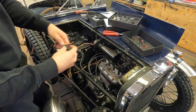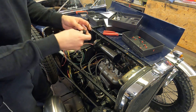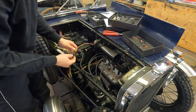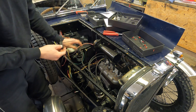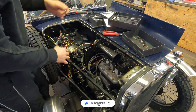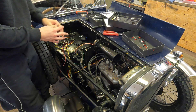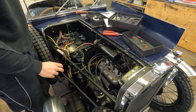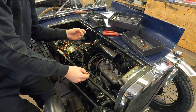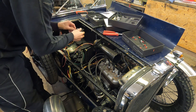Now I'll install the RPM sensor. I take the zip tie which came with the kit and use two of them — it has to be on the ignition cable from the ignition coil towards the distributor. This wire is way too long right now, but in the end I'll probably put this box somewhere inside the car where you can't see it. These parts are all custom made, so you can specify the wire length — 2 meters long or just 20 centimeters, that's up to you depending on what you order.